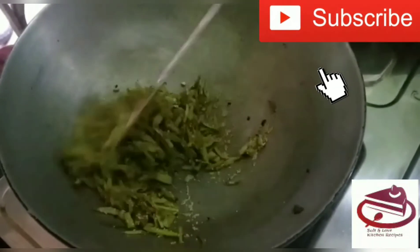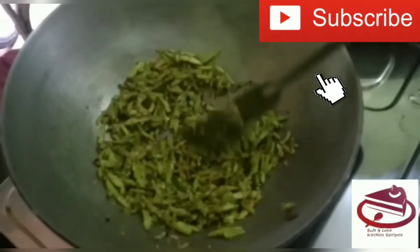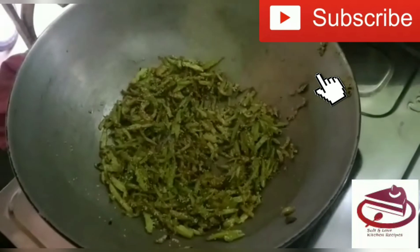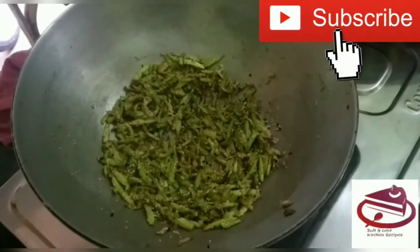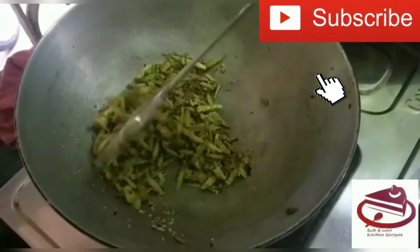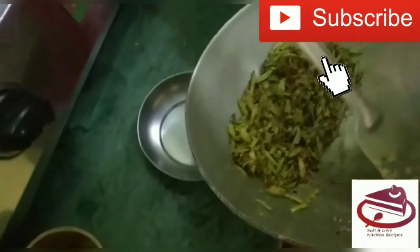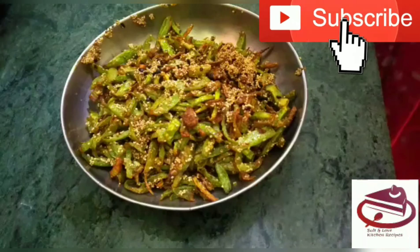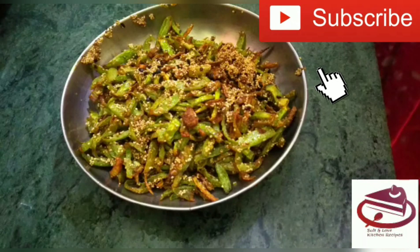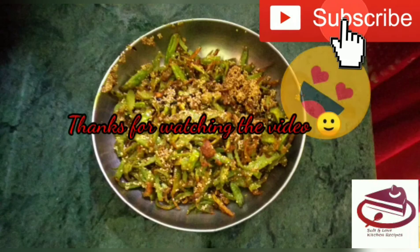So basically, it is a very simple and tasty recipe that doesn't take long to cook, so you guys can try this at home. We are going to start our Salt and Love Kitchen Recipes contest — if you haven't subscribed to our channel, please subscribe for more details about the contest. Friends, you can see that our dish is ready and it is looking so yummy.